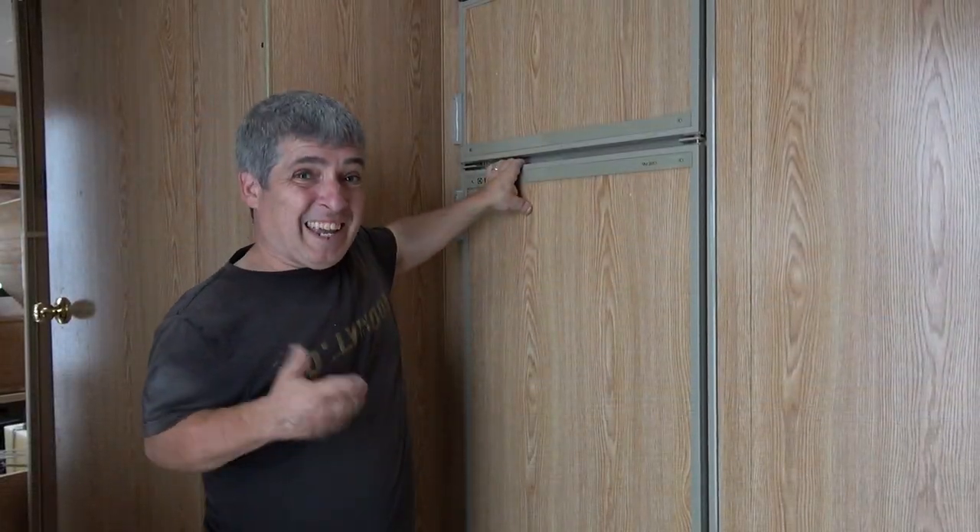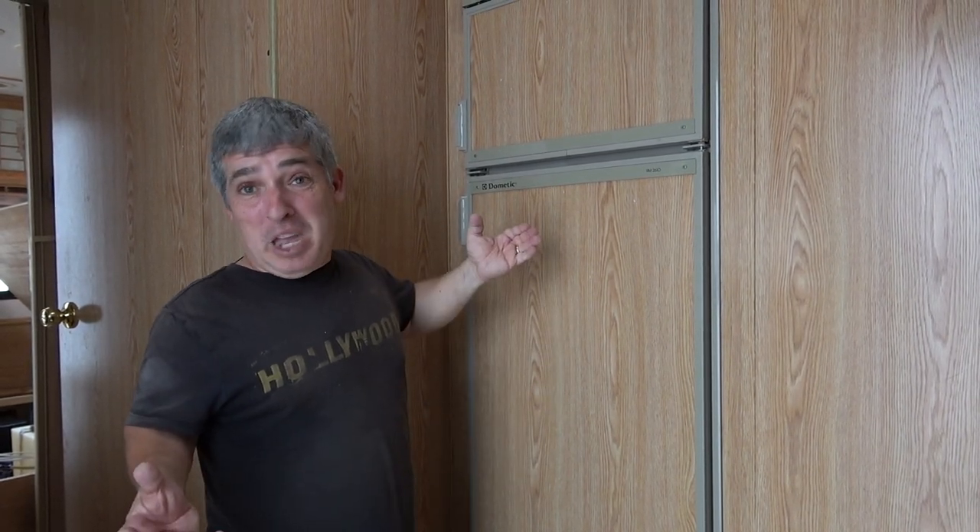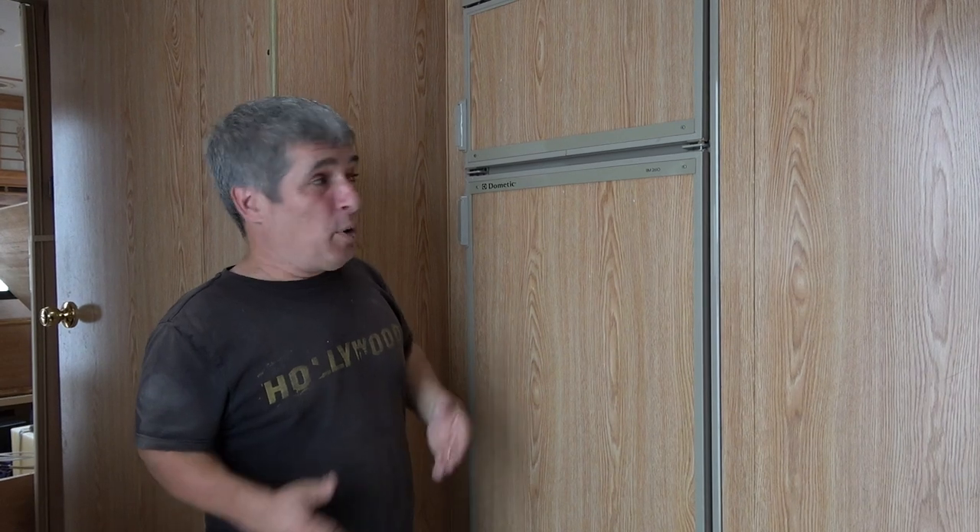Once it's pulled, I'll take it outside and we roll it. That's ridiculous. It is ridiculous, but maybe it'll work, I don't know. We've got to pull it anyhow to replace it, so we might as well try that and see if it works.